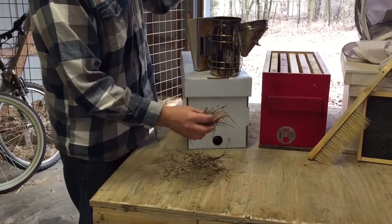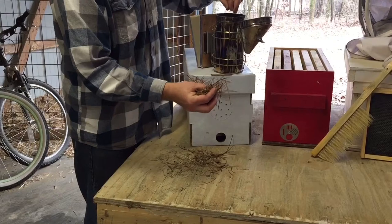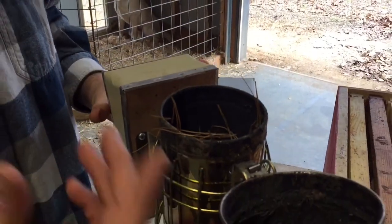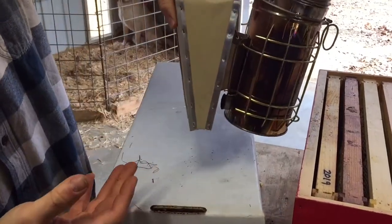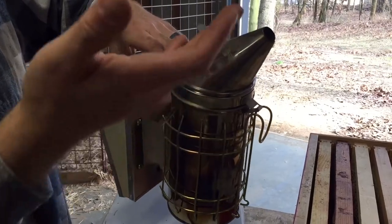I kind of wad it up. I'll put some newspaper on the bottom to get the fire started, and then I'll just wad this up and jam it down in there, and we'll light the newspaper, and that will start the fire. You want to get this thing packed to the top, close the lid, and it's got a bellows on the back that's going to push air in the bottom and then up through the lid.